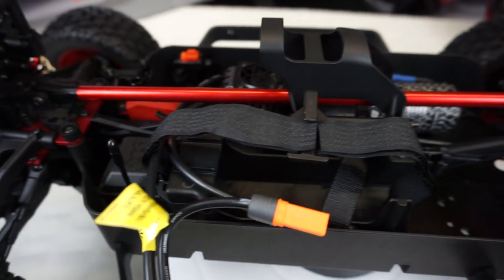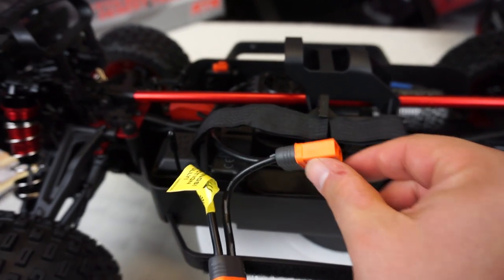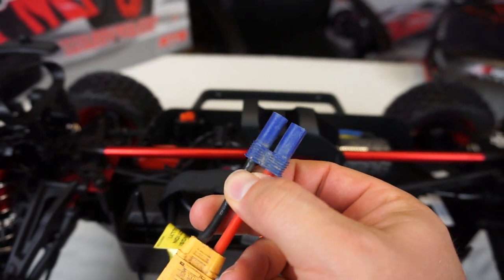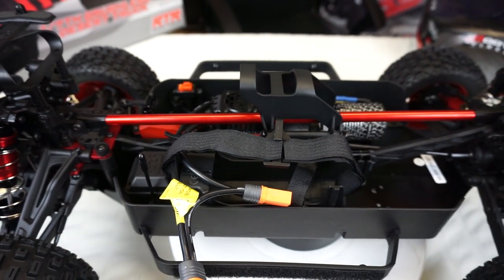The new trucks come with IC5, not EC5. Is that a problem? No, it's not. If you've got any old trucks that have EC5 connectors and your batteries are also EC5, the Mojave will work fine with that adapter.